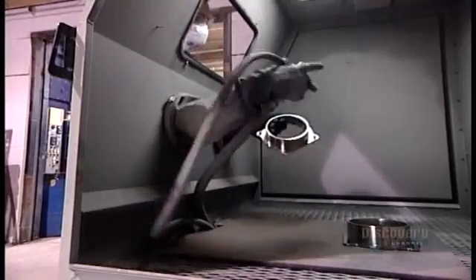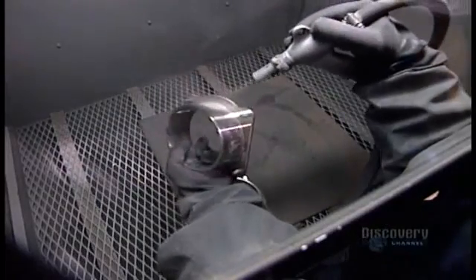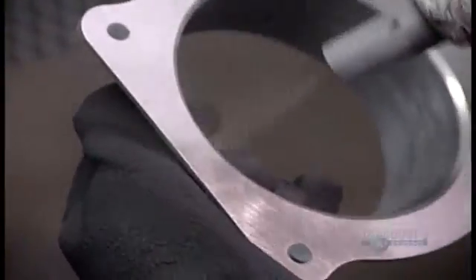Next, a worker wearing protective clothing sandblasts the parts with aluminum oxide powder, a strong abrasive. This roughens up the surface so that the plating metal will adhere better.